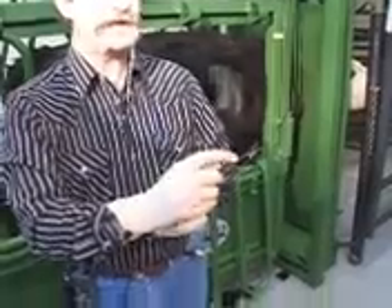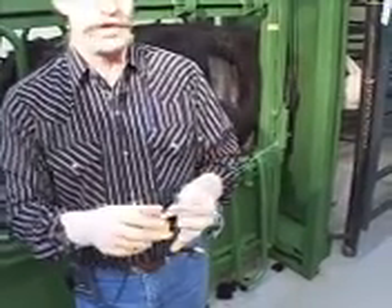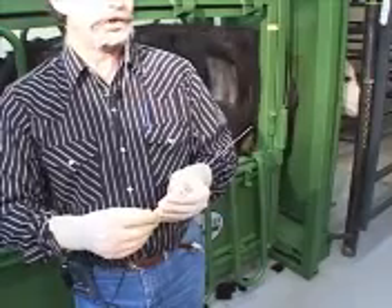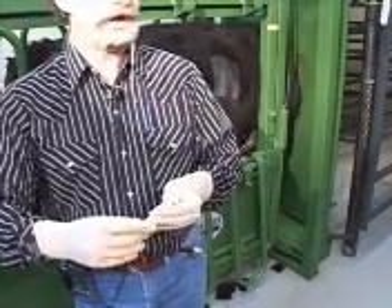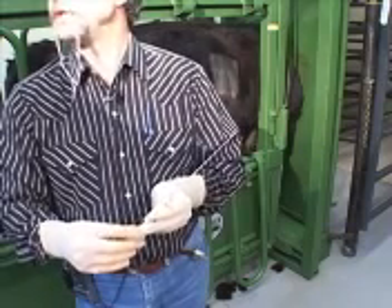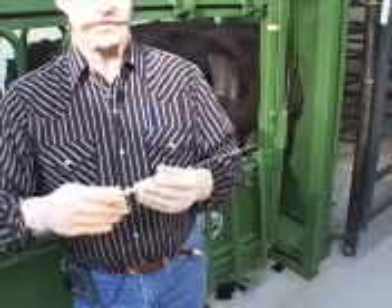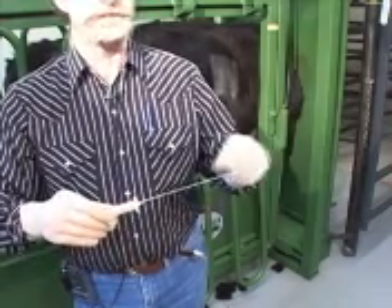The biopsy needle has a notch in it, which is where your biopsy is going to actually come from. When you're going into the animal, you want the stylus slit all the way back. That way you've got a full solid needle pushing through the intercostal muscles and down into the liver. Once you get into the liver, then you push the stylus forward, which opens up your notch.